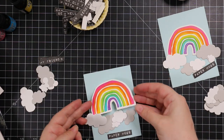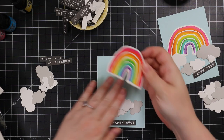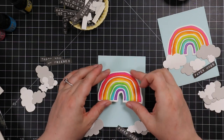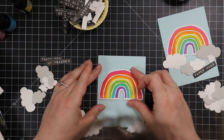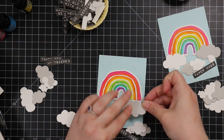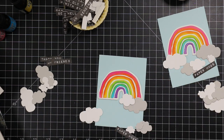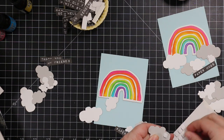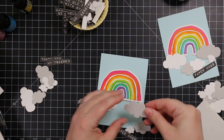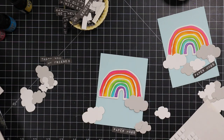Now I have my sentiments, my little rainbows, and my clouds — so it's just a matter of making little card fronts like a scene. I'm using a combination of thin foam squares and thicker foam squares to give it dimension. I adhere the little rainbow and then stagger the clouds here and there with different thickness foam squares, letting them hang over the edge.